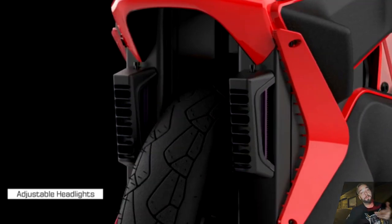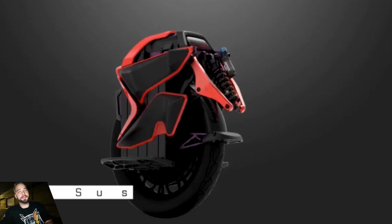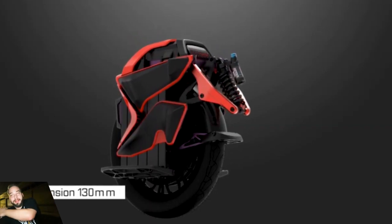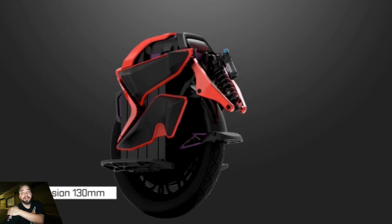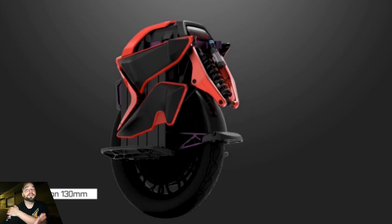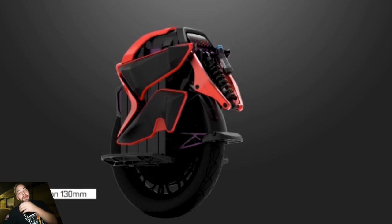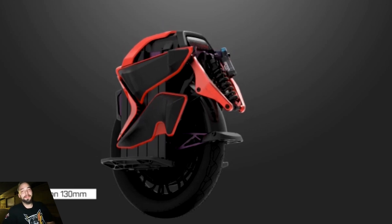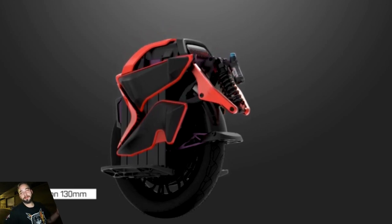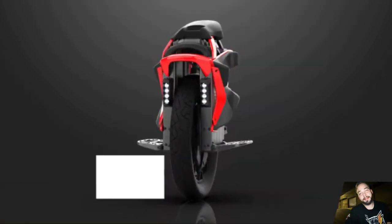130 millimeters — aka 5.1 inches — of suspension travel feels like a massage to my back and knees just thinking about it. Out of all the suspension wheels — the V11, the EX, even the new Hero (which is a wannabe KingSong) — KingSong's S18 had the claim to fame as the best suspension wheel, although it always lacked power. So let's see what kind of power the S20 will bring.